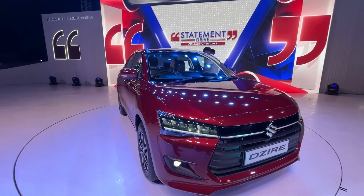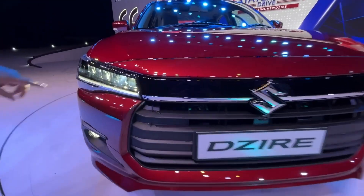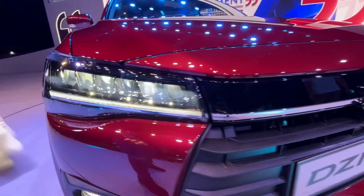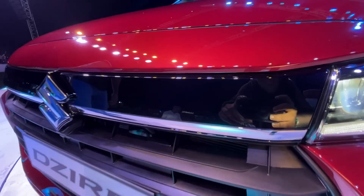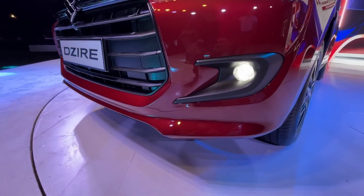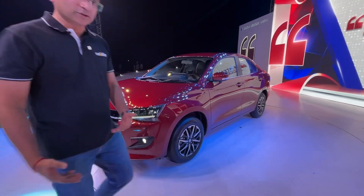It's an all-new front, a slightly more squarish looking one. New LED headlamps — this is the top variant, so only the top two variants will get this headlamp. There's a much larger grille and a piano black finish bar on top. It looks sleek and very different, though there have been comparisons to other sub-4m sedans.